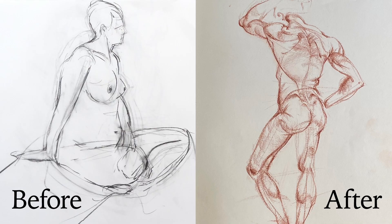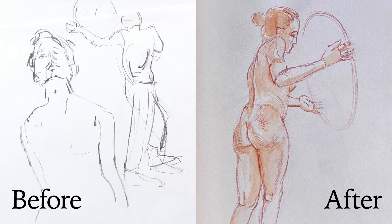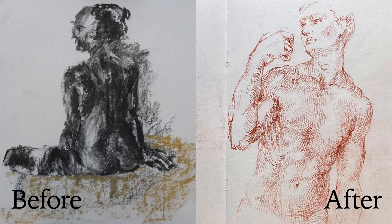Here's how our students' drawing skills improve. You can see that after watching the Anatomy Masterclass video lessons, our students really get what it takes to draw anatomically correct figures and portraits. Your drawing skills will improve as well.